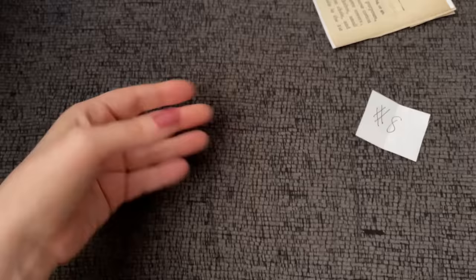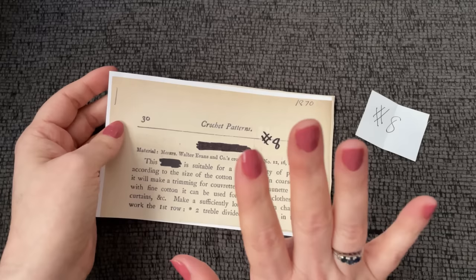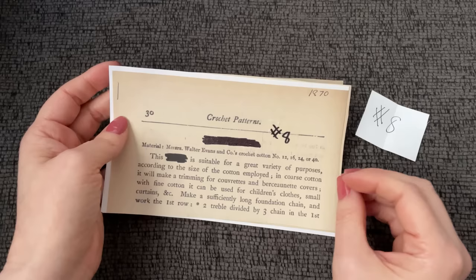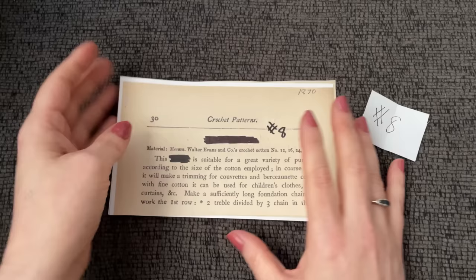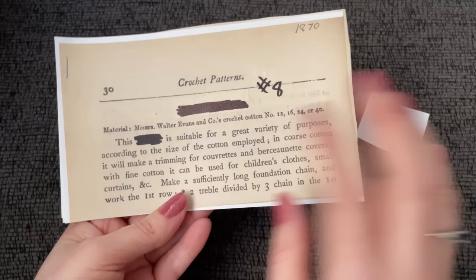An 1870 pattern. Bear in mind, 1870s patterns come from an American book — a US written book — but they are probably going to be using some UK terms. So if you see me making a double crochet and it happens to say 'treble,' that's totally normal. So 'two treble divided' is going to likely be two double crochet because they were using UK terms.